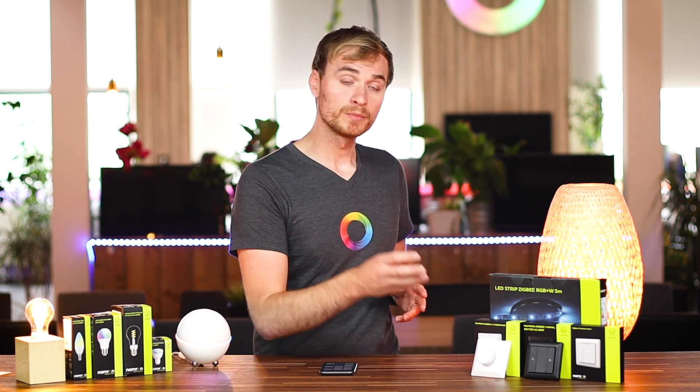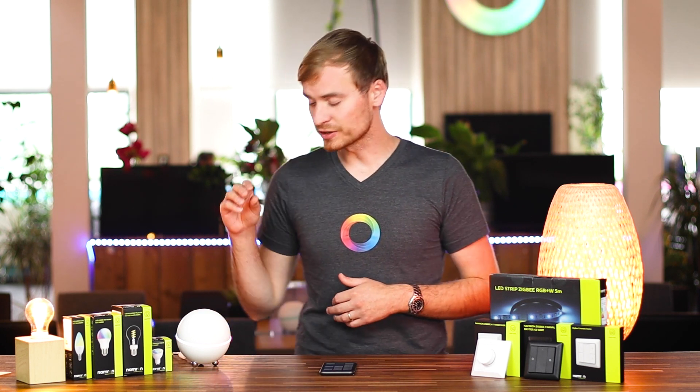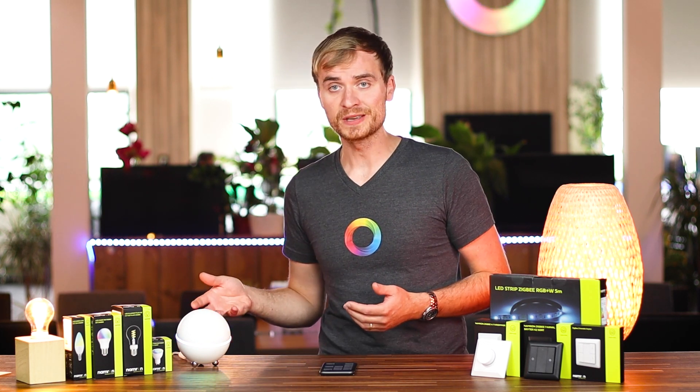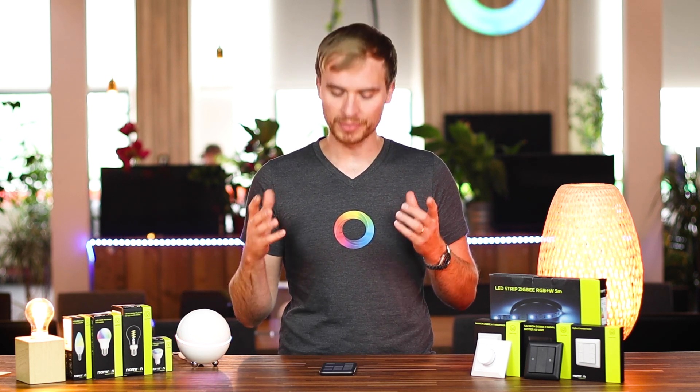Namron also has a range of buttons you can hang up on the wall. I want to create some flows for those buttons that go together with their lighting solutions so you can see what the full package experience looks like. Bear in mind, if you're using Homey and you already have smart lights from Philips Hue, IKEA, or Aqara, you can always add Namron switches to control those lights as well. It doesn't all have to be part of the same ecosystem — you're free to choose devices from different manufacturers and link them all up in Homey using flows.